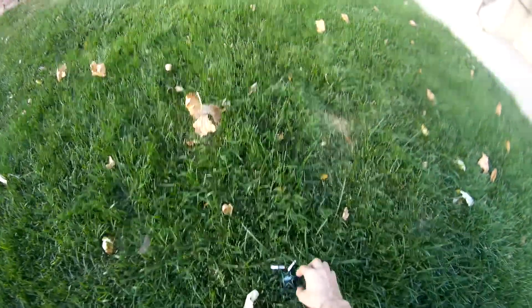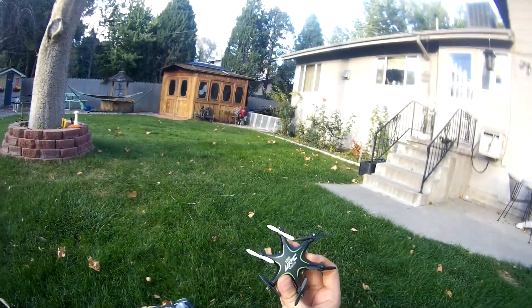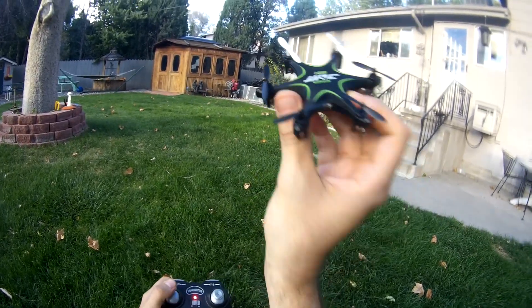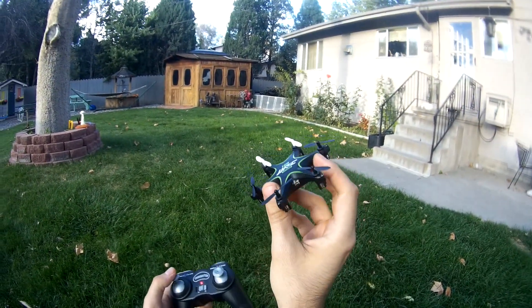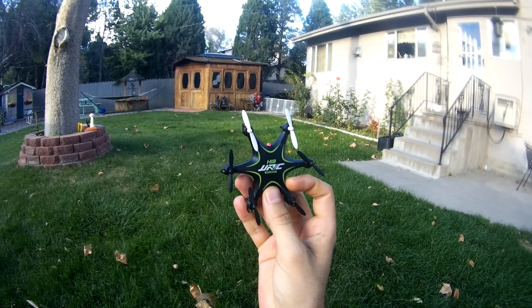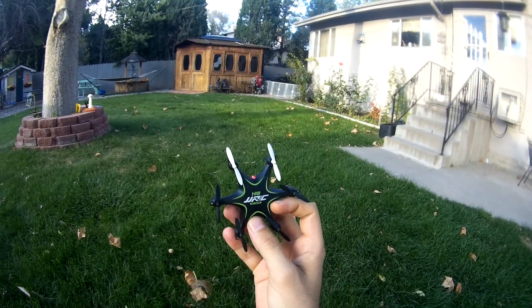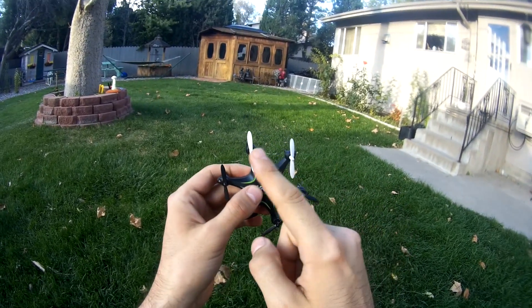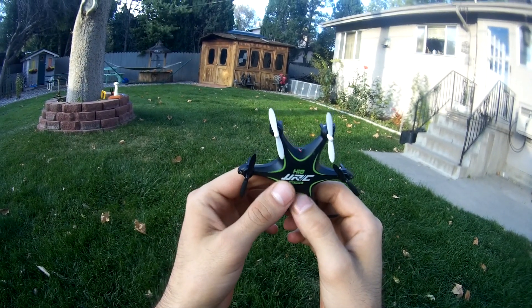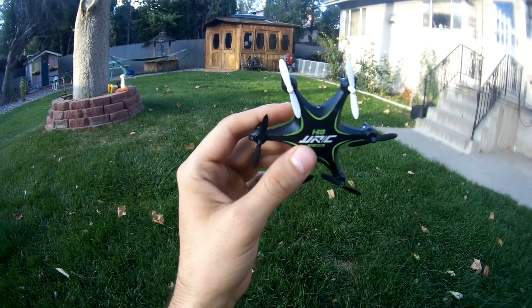There you had it — that was the maiden flight of the JJRC H18. It did hit LVC — I was just trying to see if I could launch it off again, but it's done. JJRC H18 hexacopter, hexadrone, whatever you want to call it — they call it a mini drone, but it is a six-blade hex. JJRC H18 mini hex maiden flight — alright, have a good one, peace out.